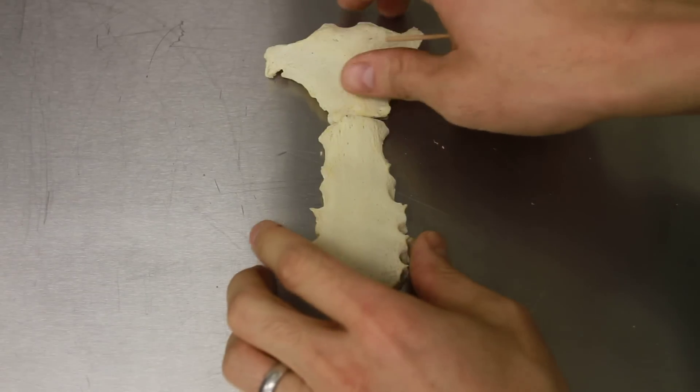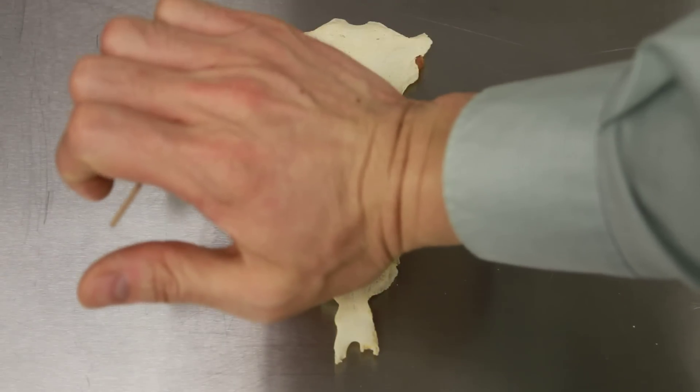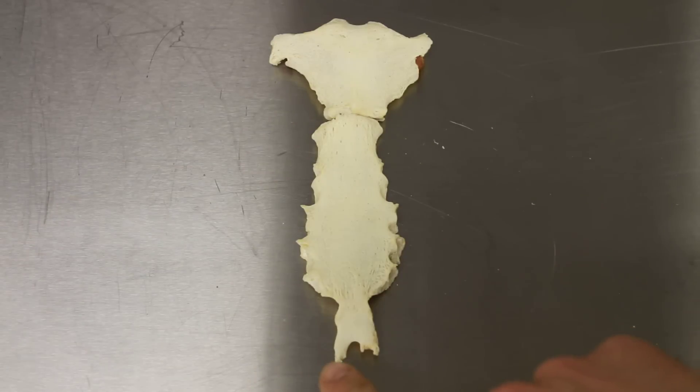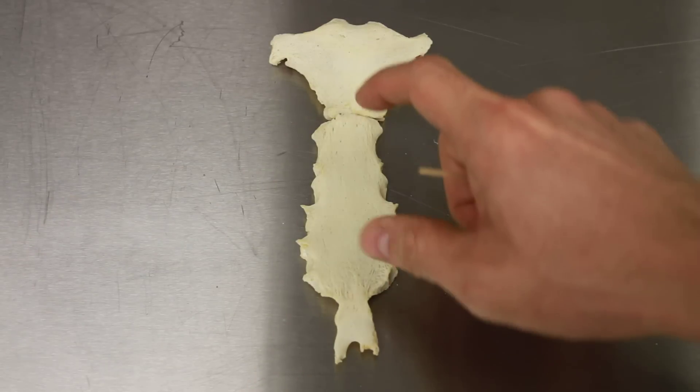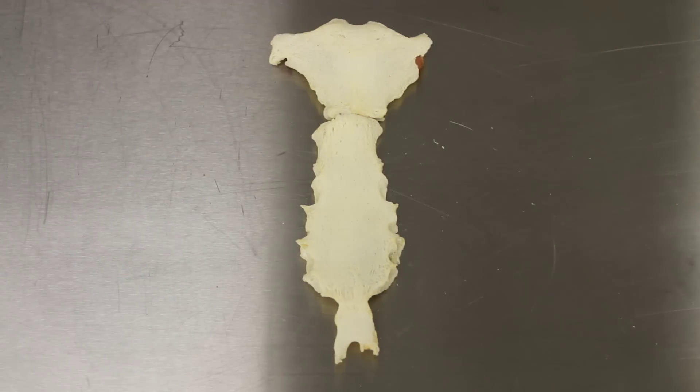Here we are with the sternum, also aptly known as the breastbone. This is the one that you would do CPR with. As long as you're not here — that would be bad — that point will pierce things that you don't want to pierce. But this is essentially the front of the body, and this is where all the ribs would attach via costal cartilage, and the clavicle as well.